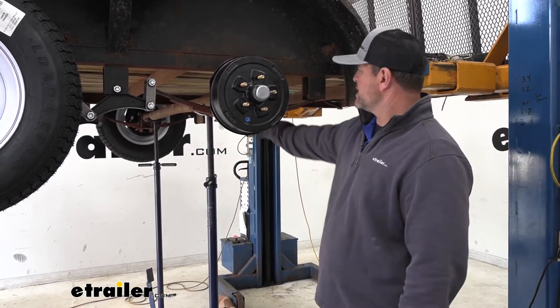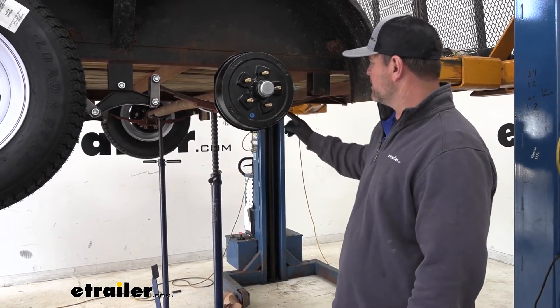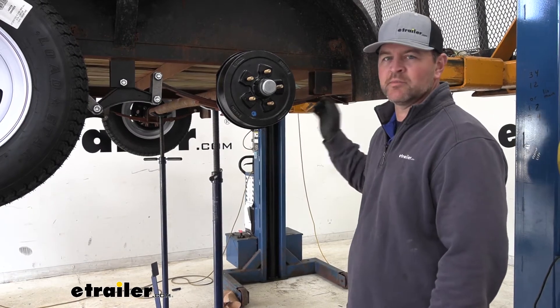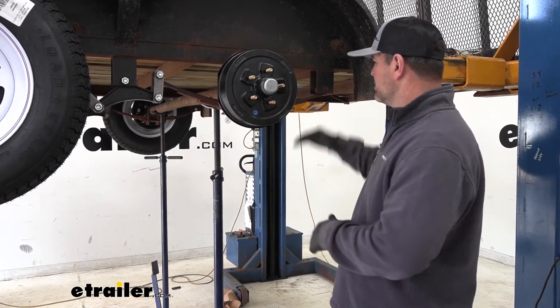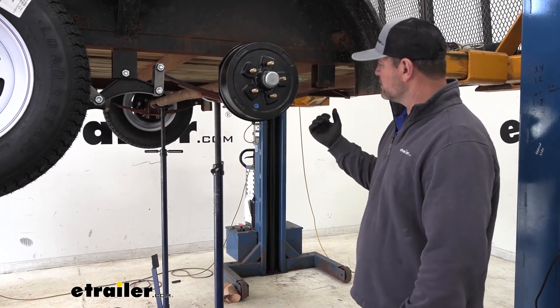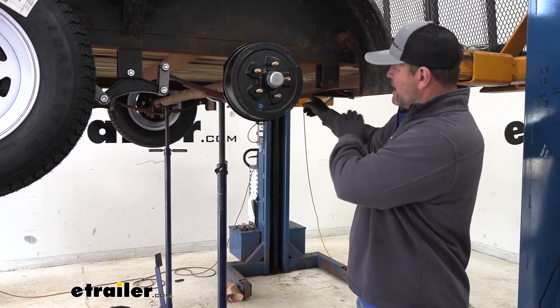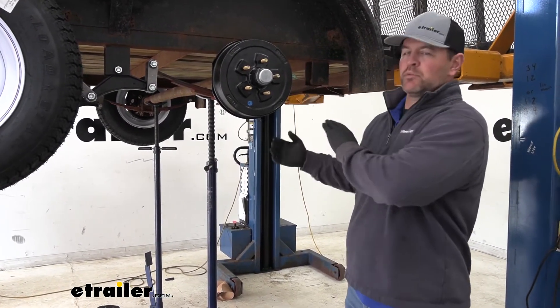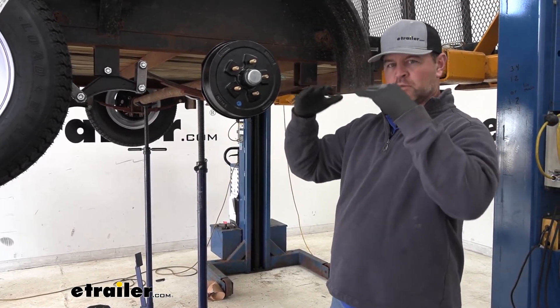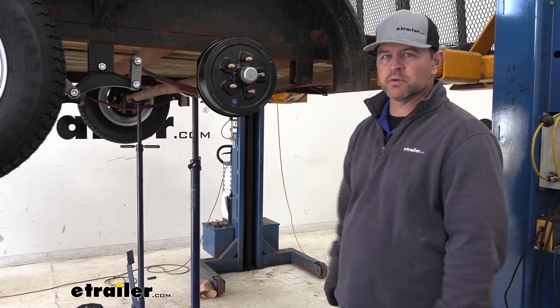Put a jack stand on each side, and it's a good idea to do both this one and the other one at the same time if you can. That makes it easier because when you take out one, you're gonna have to pull down on the spring a little bit to get it out. If you do both, the back side of the spring is loose, so when you lower your jacks a little bit, the bottom of the spring will drop out and allow you to put your bushing in a little bit easier.